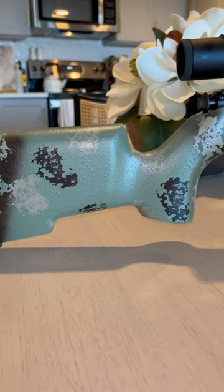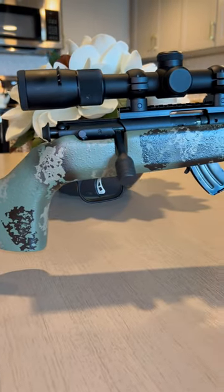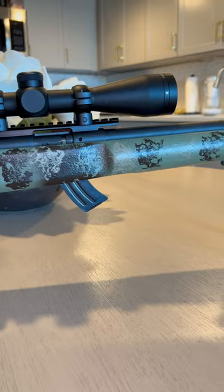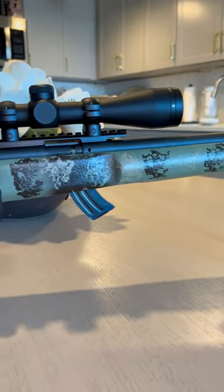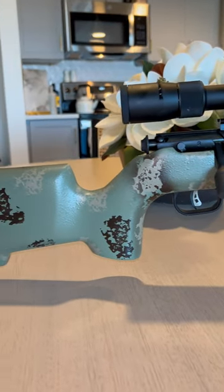After adding two clear coats, this is the final result. I really think I hit the nail on the head with that mint chocolate chip colorway. It looks decent on camera — obviously there's a little glare — but it looks really nice in person.